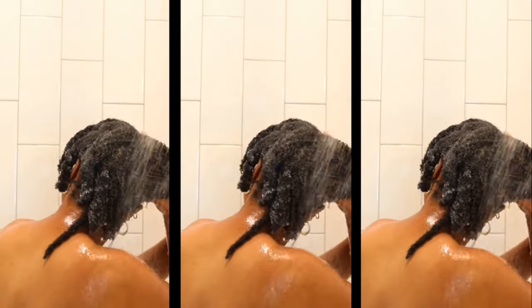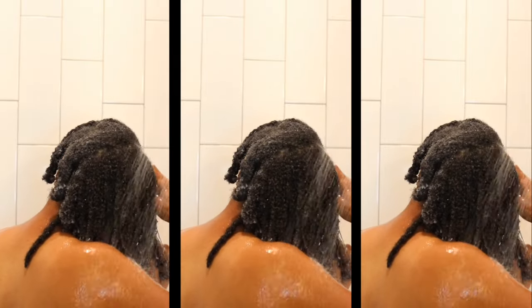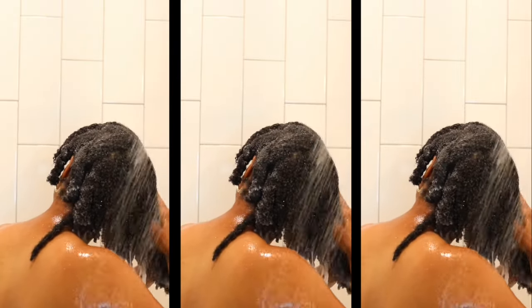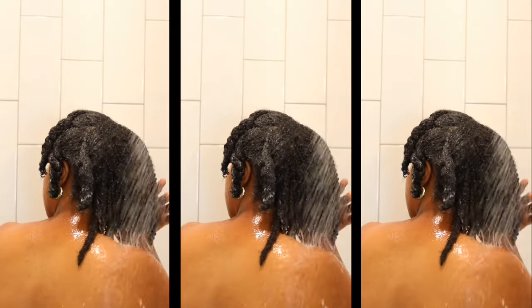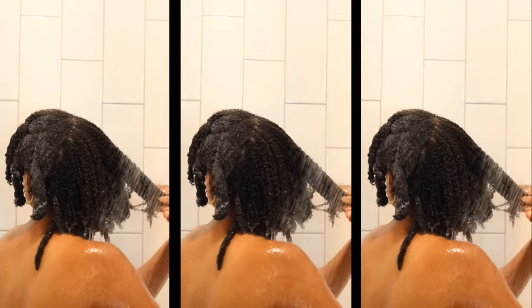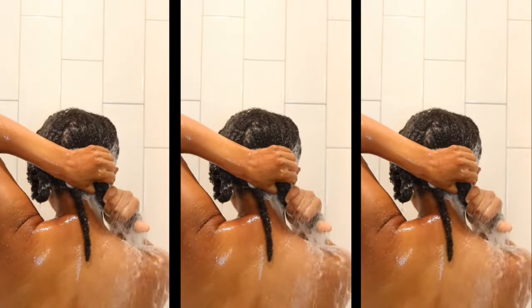I'm a double cleanser, so for the first round of shampoo my main focus is getting the shampoo at my scalp and using the pads of my fingers to break up all the buildup. As I'm rinsing out my hair I unravel my twists to get better access to my scalp, and I use my fingers to rake through the strands, guiding the product out as I rinse out both the shampoo and the conditioner. Then just repeat.